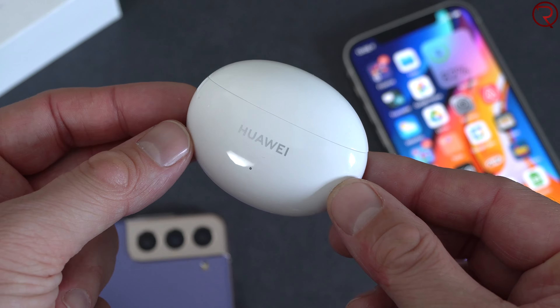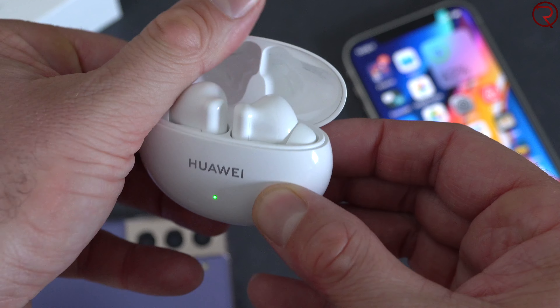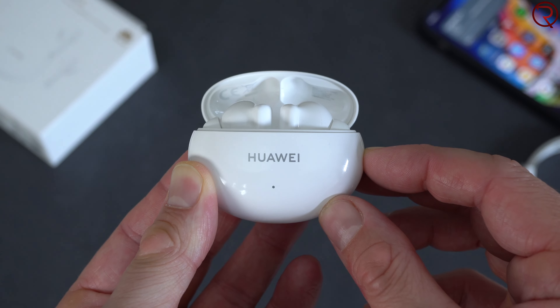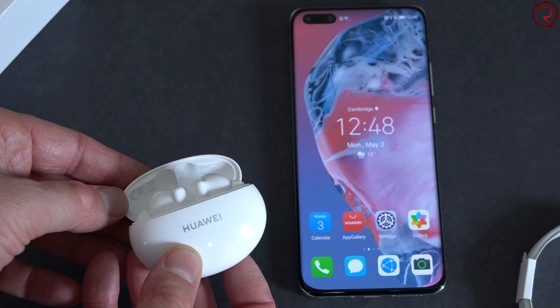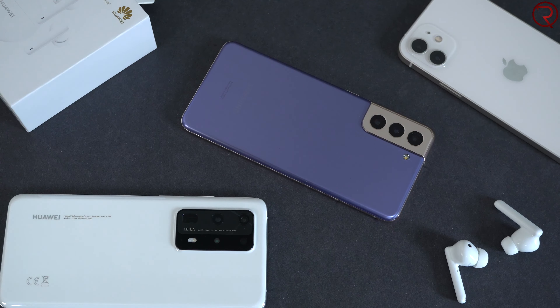The charging case is mostly made of plastic, like most earbuds out there. On the front there's a small LED, and on the side there's a button used to pair with different devices. If you're using a Huawei phone, you just open the case and the earbuds show up automatically. With any other phone you hold that button for a couple of seconds until the LED starts flashing, then pair to your device. I tested this with the Huawei P40 Pro, Samsung Galaxy S21, and iPhone 12.